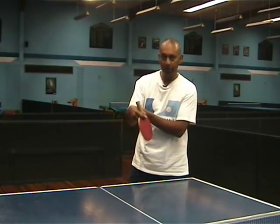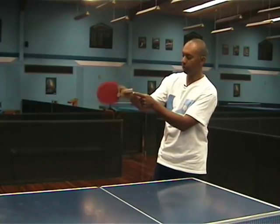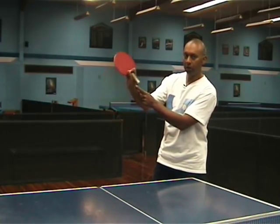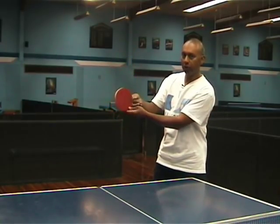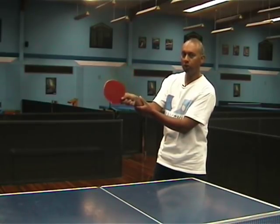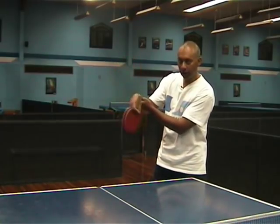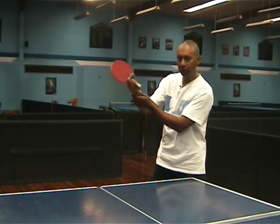The advantages of the Penhold Grip are that you can use your wrist a lot better, because you're using your wrist in this motion. Whereas with the Shakehand Grip, you're using your wrist in this motion, which is a smaller action. The Penholders can get a little bit more spin with their serves.